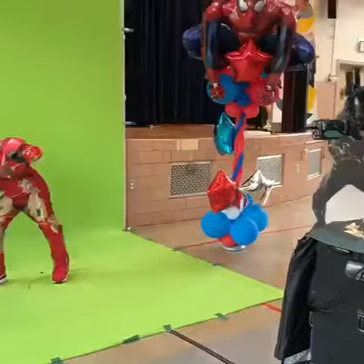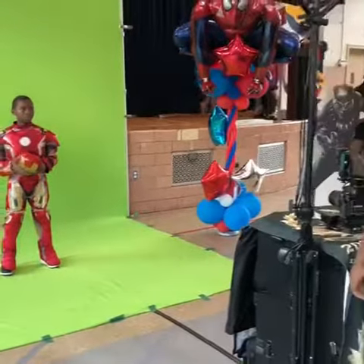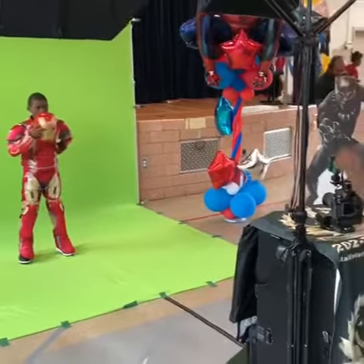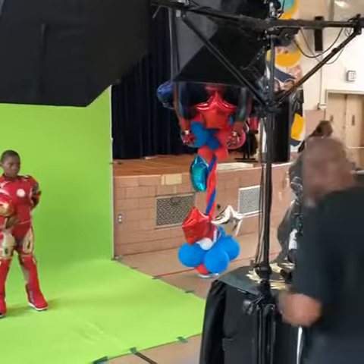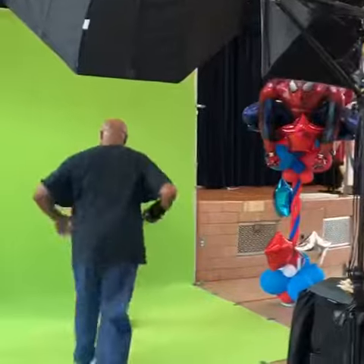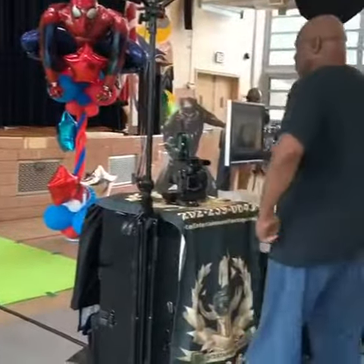Here we go. One, two, three. Now stand up. Take your left hand and put it right here on the side like this. Now hold that in your arm again. Put it in your arm right here. You can see it. There you go. Perfect. Now put that hand there.